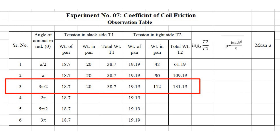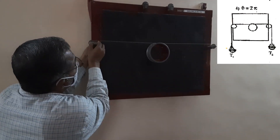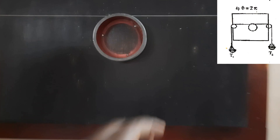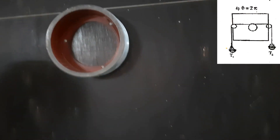The weight on the tight side is 112 gram. The weight in the pan on the slack side remains the same. Now for the next reading the angle of contact is 2 pi, that is 360 degree. The surface in contact with the thread goes from here all the way around to this point, so the angle of contact is 360 degree.